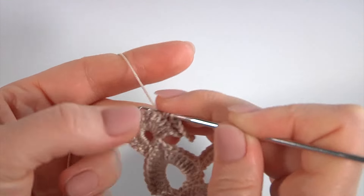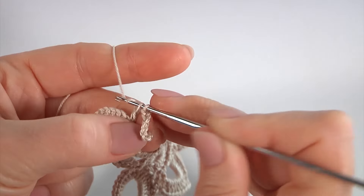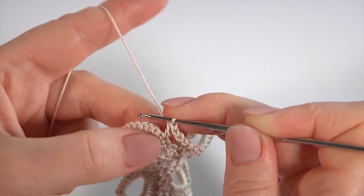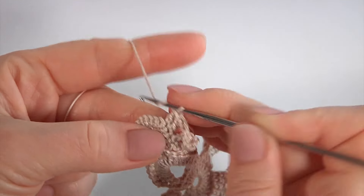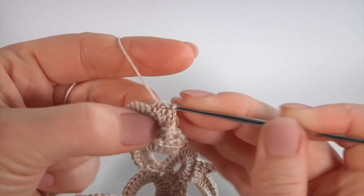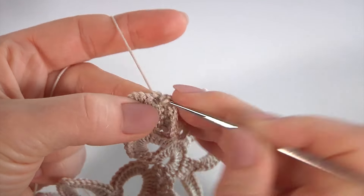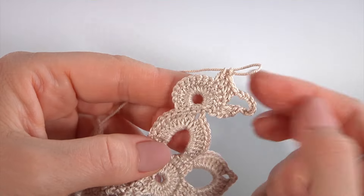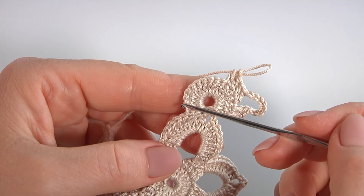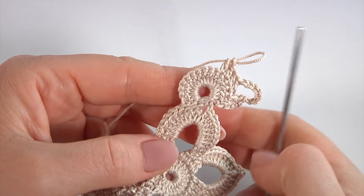Make 4 double crochet stitches: 1, 2, 3, and 4. Then chain of 8 and so on. Keep working this way till the end of this round.